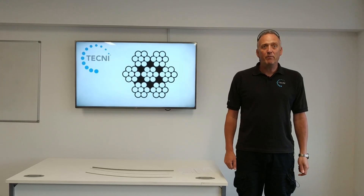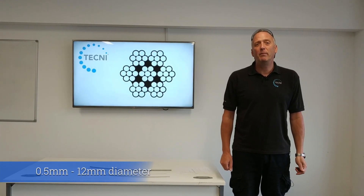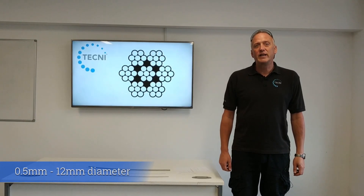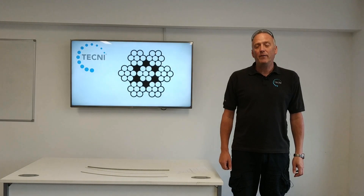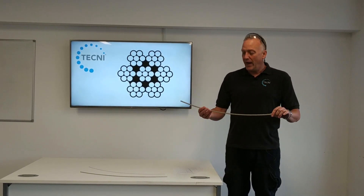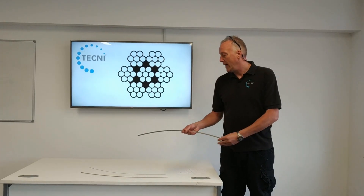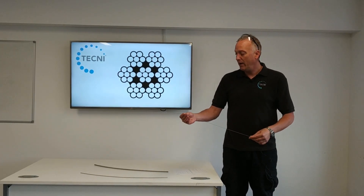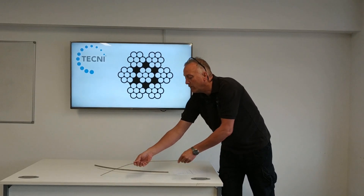We're going to talk today about 7x7 construction wire ropes. At Techni, we stock half a millimetre diameter up to 12mm diameter in these products in galvanised and stainless steel. I've got a few examples here to show you, ranging from an 8mm cable right down to a 1.5mm cable, and an intermediate one which is a 4mm.